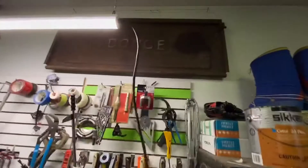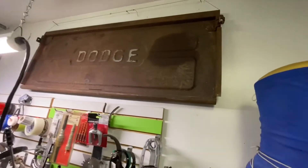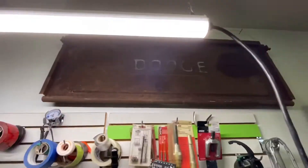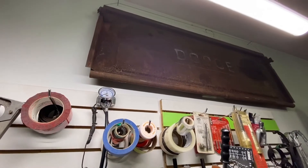Oh, here's the original tailgate and it's in really good shape. It's got some surface rust, but that's going to finish off the truck nicely and makes for a nice conversation piece up there.